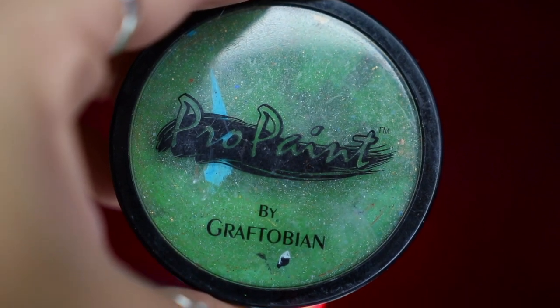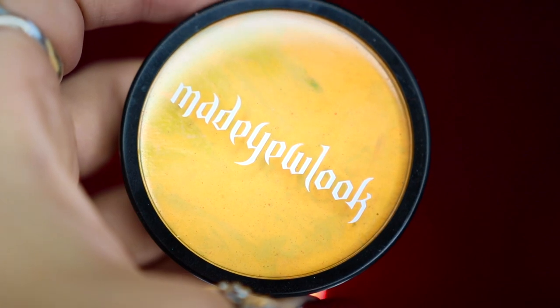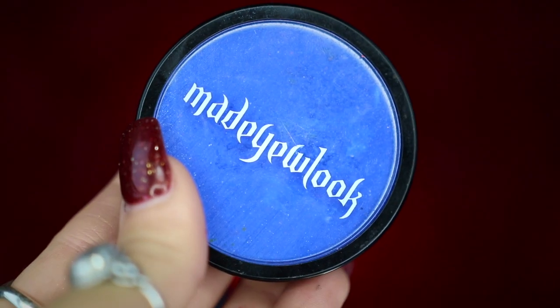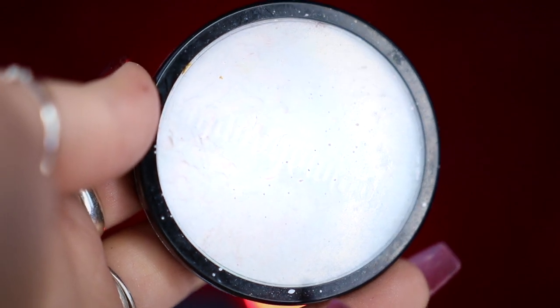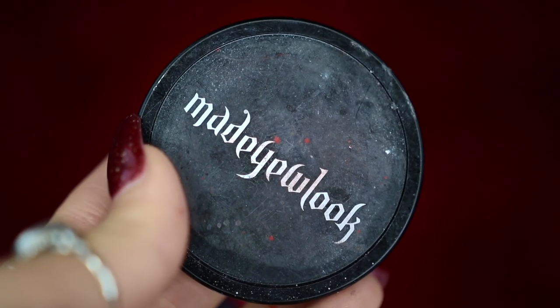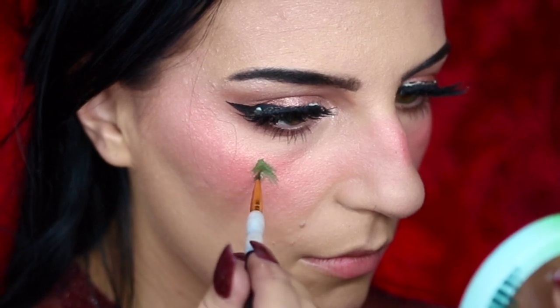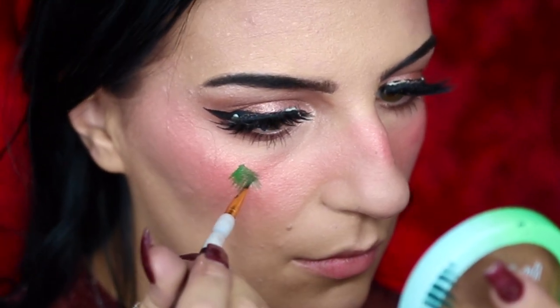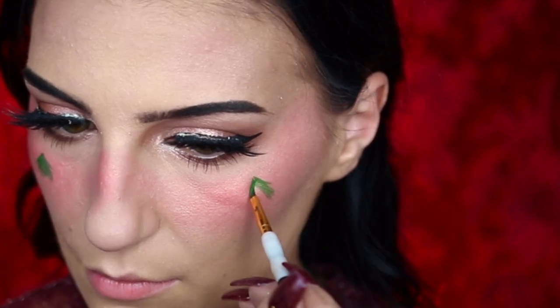Next, we're going to have a little Bob Ross body paint moment where I showcase all of the body paints I'm going to be using for this look. I'm going to be using my Graftobium Pro Paint in Mantis Green and my Made You Look body paints in Cherry, Sunflower, Cobalt, Yeti, and Ink. I'm going to be starting off by creating a beautiful little Christmas tree on my cheek using my green body paint, and then creating another one on my other cheek as well.